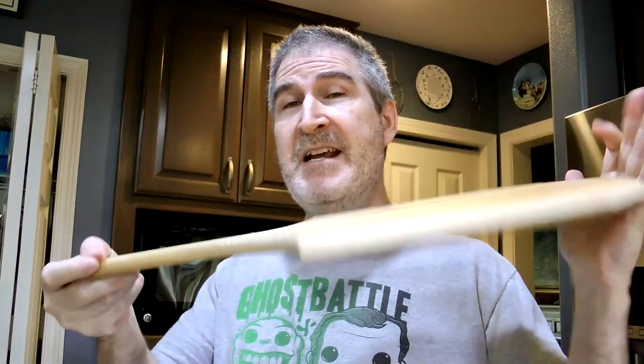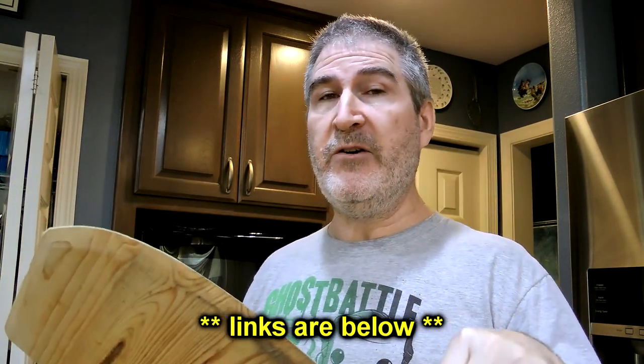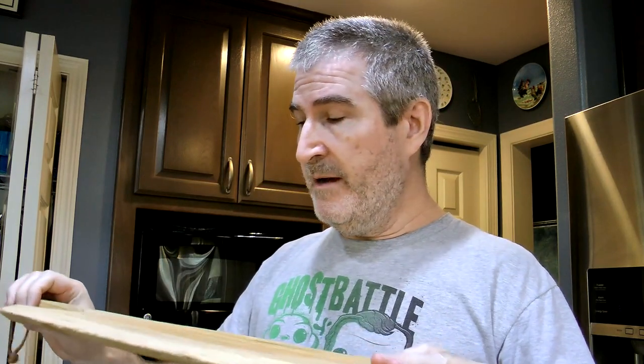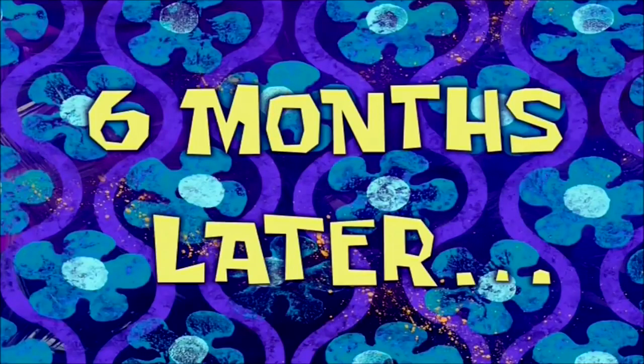In my arsenal today I've got my handy dandy pizza flipper taker-outer thing — it's nice no matter what you call it. I've seen some really cool ones; I'll leave a link below in the description with a big selection of these. They're really handy. And then the pizza cutter.